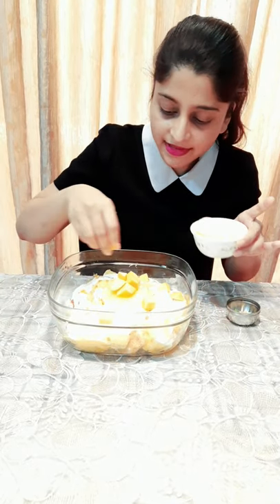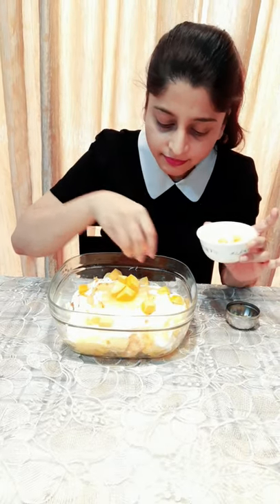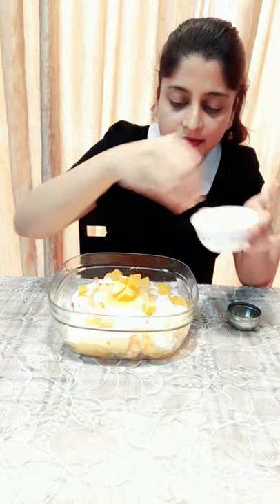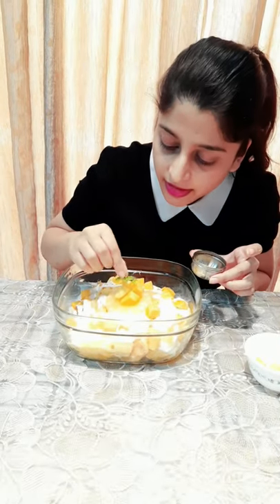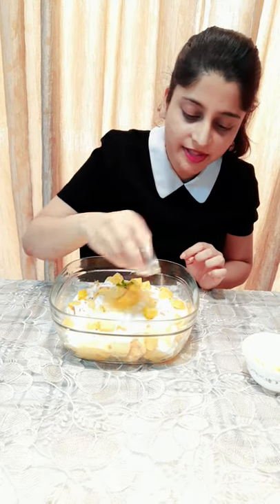I'm always eager to finish making this soon so that I can dig in. I can't resist the temptation — it smells like heaven. I've got a little tree that sits here and some pistachio dust to make it look a little more beautiful.